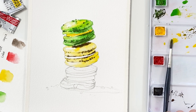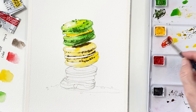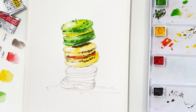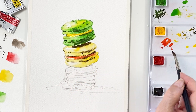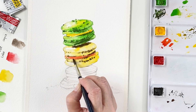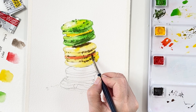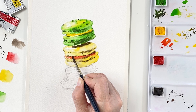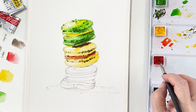For the second and third macarons, I'm going to paint the same way as the first one. I'm taking a scarlet lake color and putting it on the middle of the macaron — that is the sweet filling. In this painting, I want to paint very basic colors: yellow, red, and greenish color.